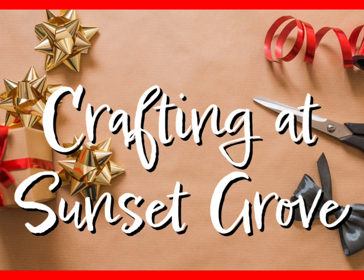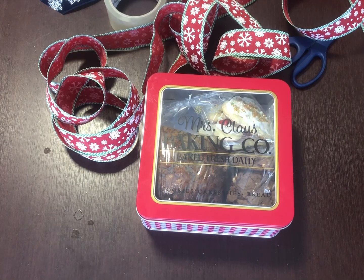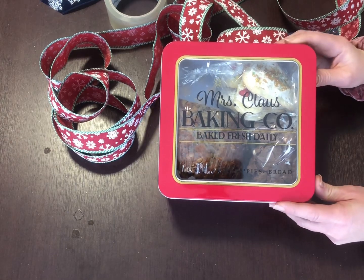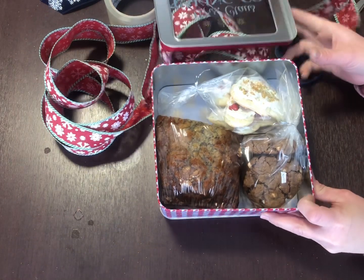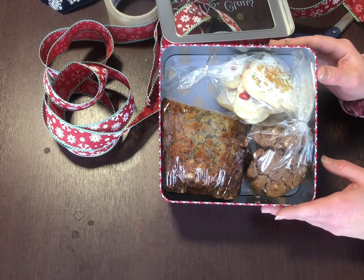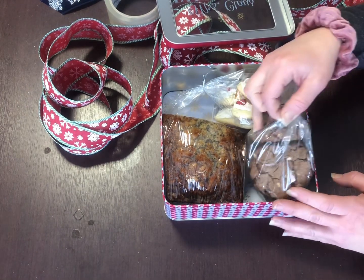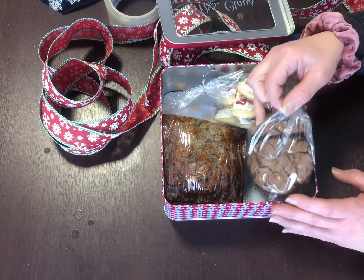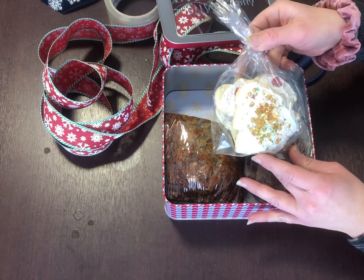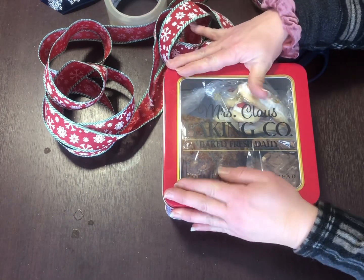I've got these cute little baking tins that I just got at the craft store. Bella and I made some baked goods to give as presents this year — we're really into doing our own things at home. We made some banana bread, that's a loaf, we made some hot chocolate cookies — and if you haven't tried these you really need to, they're so easy and delicious — and then of course decorated sugar cookies with all the sprinkles. So we're going to put the lid back on and put a bow around it.